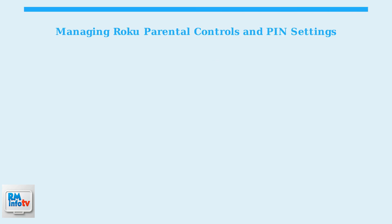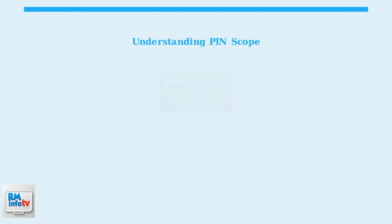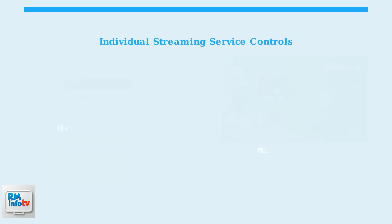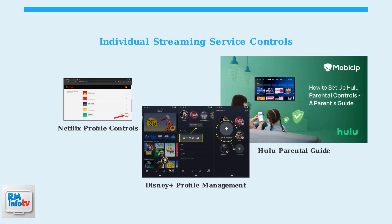Understanding how to effectively manage Roku parental controls requires knowing the scope and limitations of your PIN settings. The Roku PIN system has specific areas where it applies, and many streaming services require their own separate parental control setup. It's crucial to understand that your Roku account PIN primarily affects the Roku channel and live TV inputs. Many users think the Roku PIN controls all streaming services, but it doesn't. For popular streaming services like Netflix, Hulu, Disney Plus, and Amazon Prime Video, you must set up parental controls individually within each app, as each service has its own parental control system that operates independently of Roku's PIN.